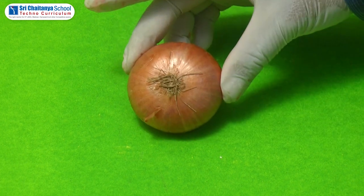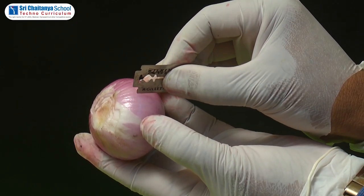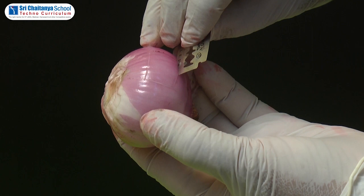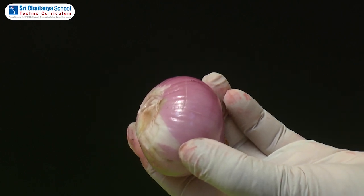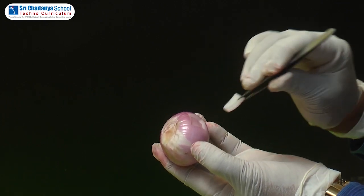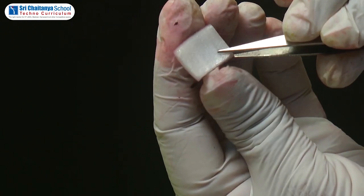To conduct this experiment we need to follow the procedure. First, we have to take an onion. Now cut the onion leaf with the help of a short blade, and remove the leaf peel with the help of forceps. From this peel, we have to take out the onion peel.